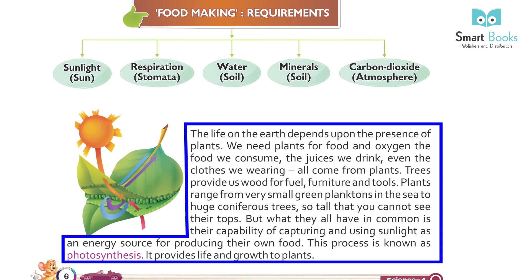Plants range from very small green plankton in the sea to huge coniferous trees whose tops you cannot see. But what they all have in common is their capability of capturing and using sunlight as an energy source for producing their own food.